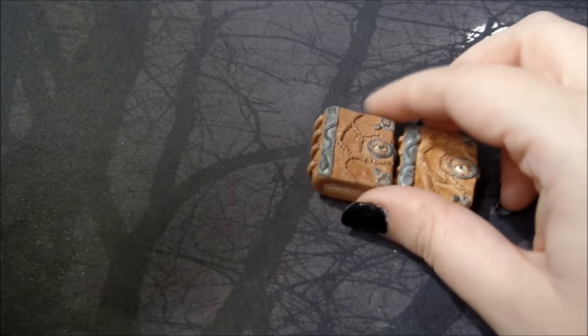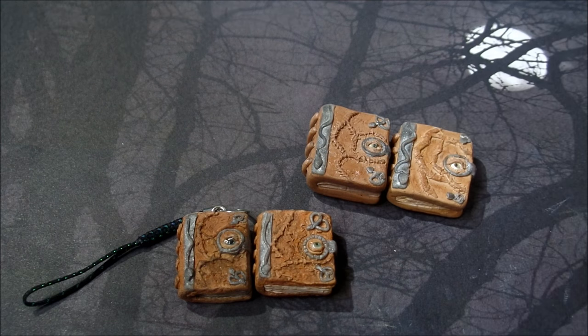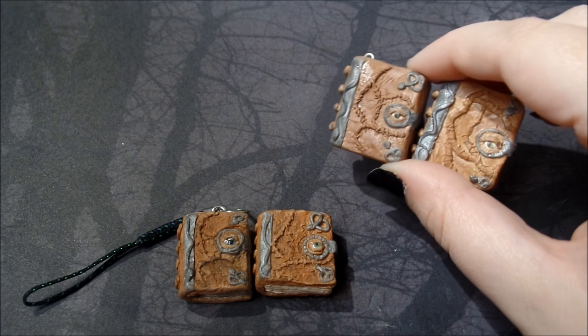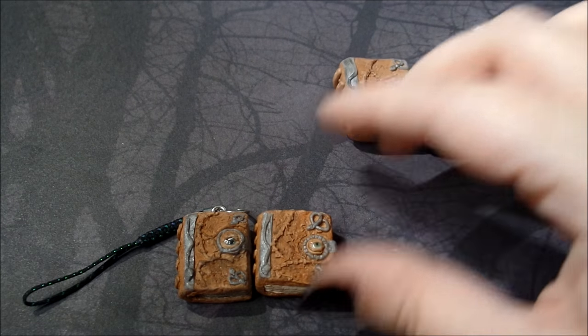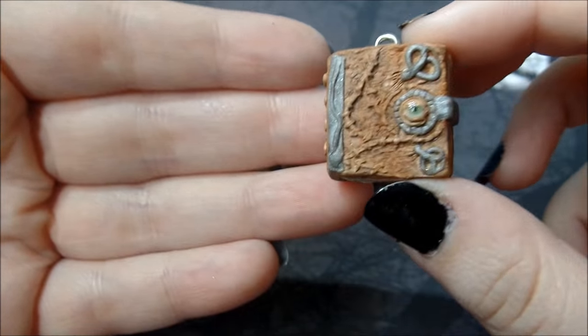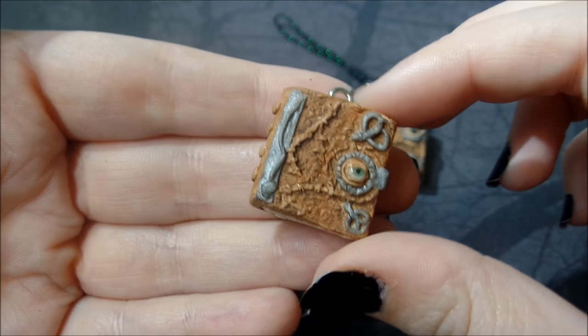Hi everyone! In this tutorial I'm going to show you how to make a Hocus Pocus spellbook. Here are the ones that I have made, and if you guys remember, last year I uploaded a creepy charm update for Halloween and I showed you guys these two. I decided to remake them this year. This is the one that I show you how to make in the tutorial, so let's get started.